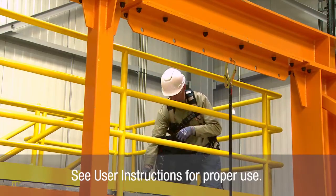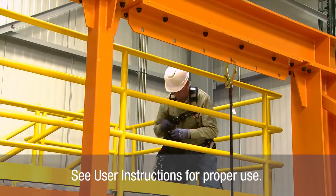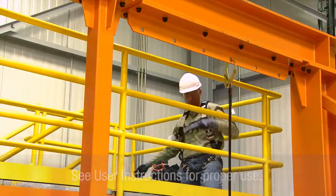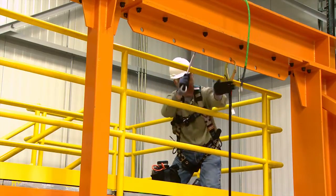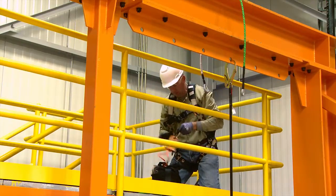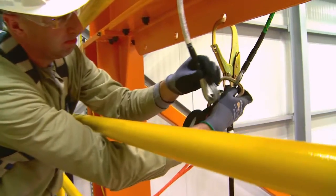Unpack the kit contents from the bag. Locate a suitable anchor point at or above the fallen person that will support your working load. Attach the rope-over-wire anchorage connector. Connect the descent device to the anchorage connector.